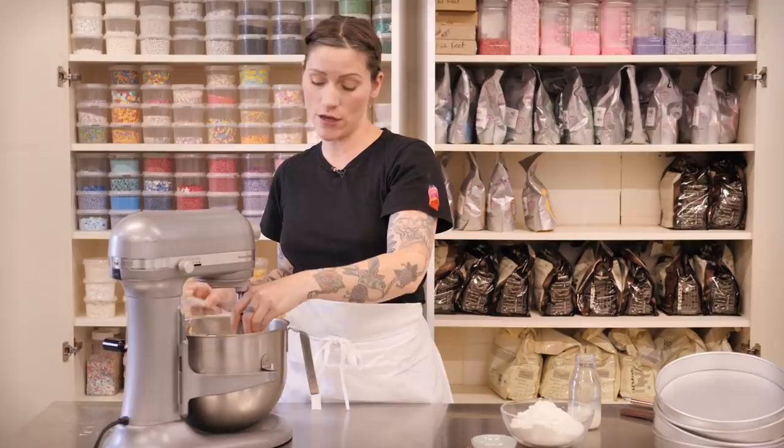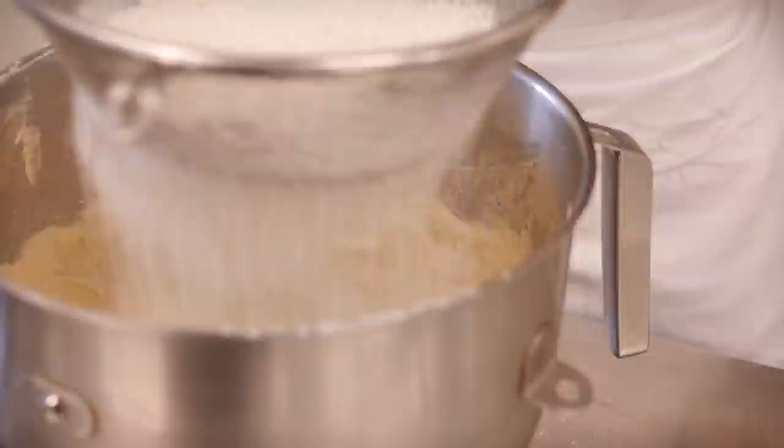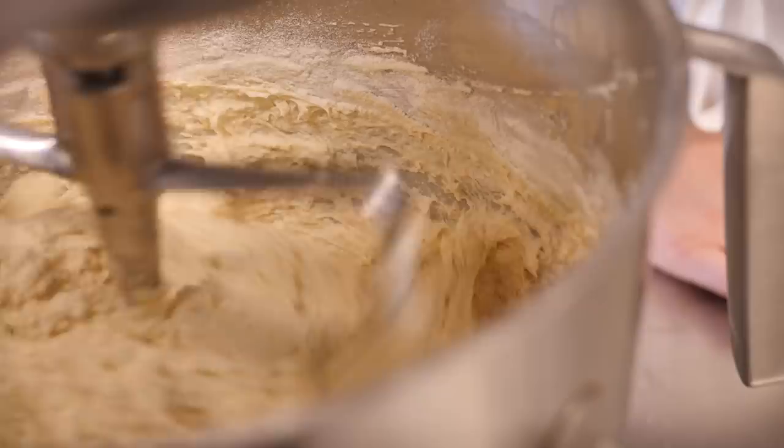Once all the eggs are in, don't panic if your mixture has curdled slightly — it will come together once you add the dry ingredients. Now sift in 315 grams of self-raising flour directly into the bowl, plus a generous pinch of salt to bring out the salty peanutiness. Fold that in on a low speed or with a large metal spoon or spatula. When it's almost completely combined, add four tablespoons of milk.